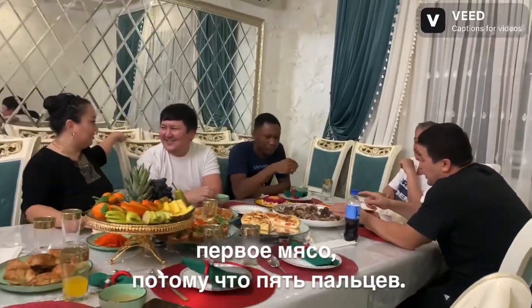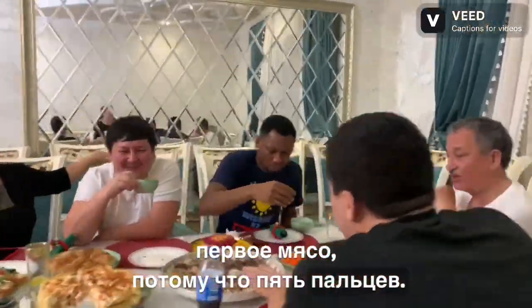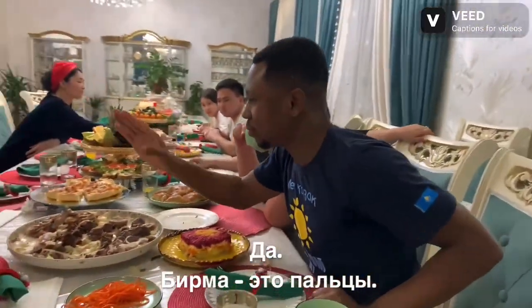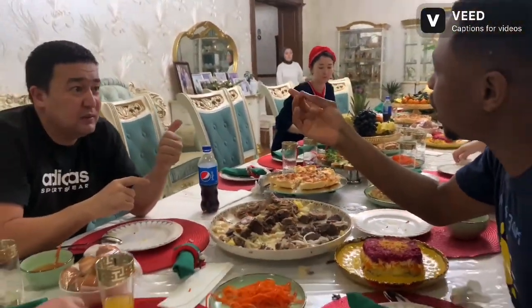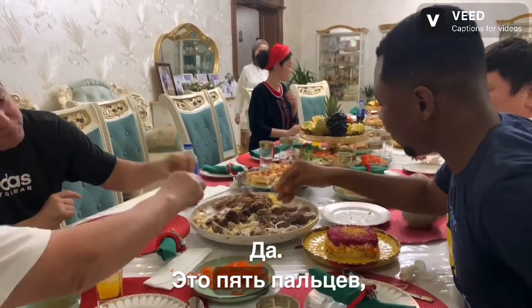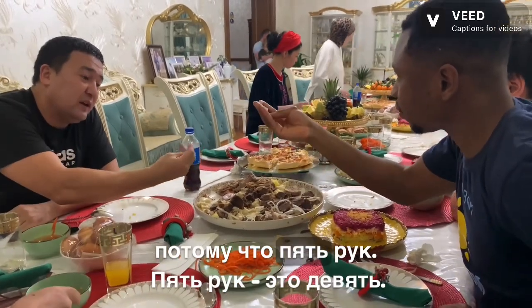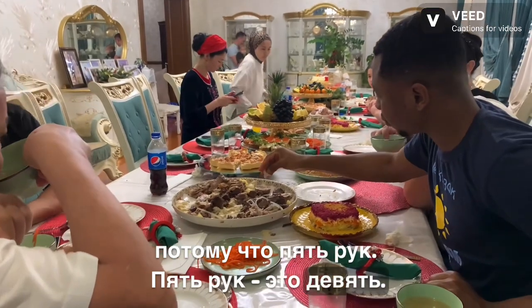Bishpamak is because five fingers. Barmak, barmak — barmak means fingers. Yes, five fingers — bishpamak. Because you eat it by five hands, and so that's Bishpamak.